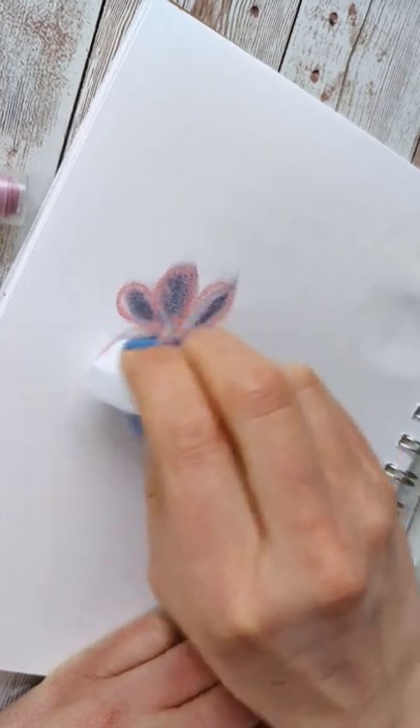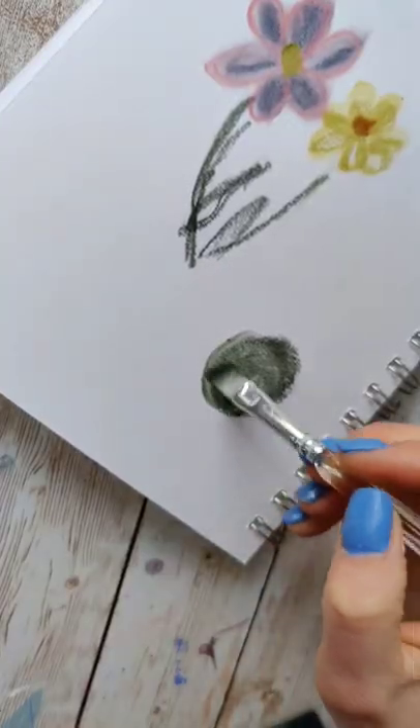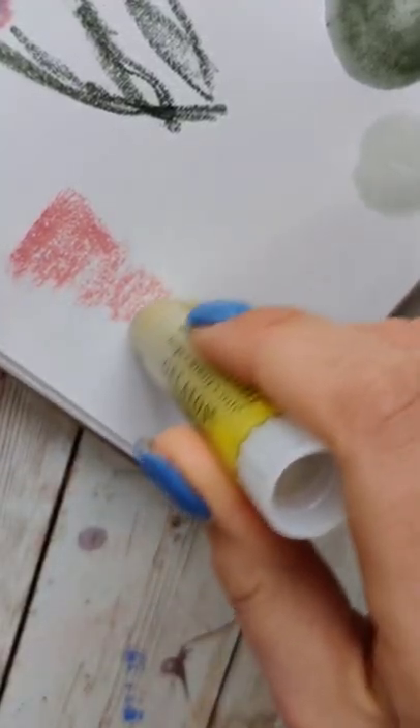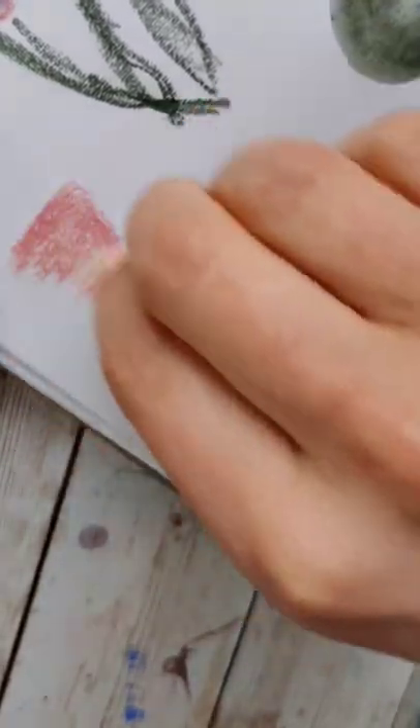These feel a lot like creamy crayons, somewhere in between the texture of crayons and oil pastels. Since they're water-soluble, you can add some water and use a paintbrush to get some watercolor-esque effects, but it works to differing degrees based on the color that you try it on.